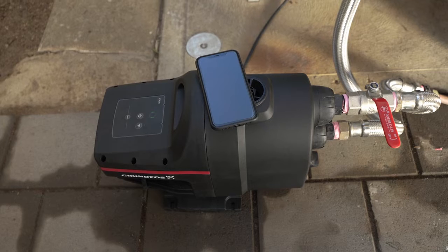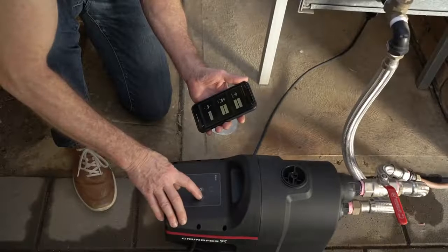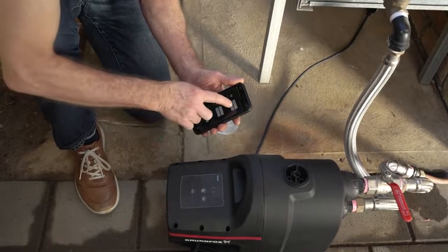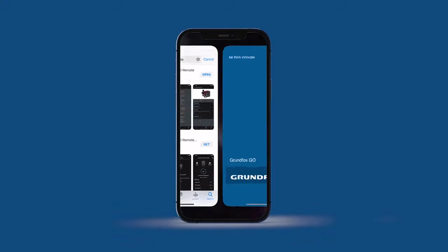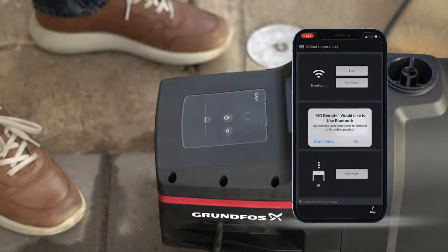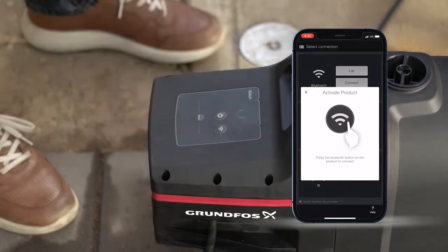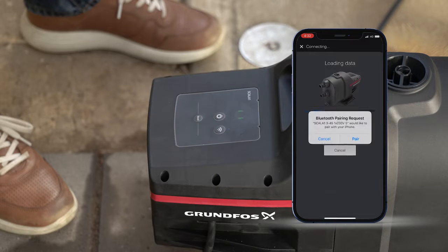The Scalar 1 pump also features Bluetooth connectivity, allowing you to connect your Grundfos Go app on your phone to further customise your pump to suit your needs. To connect to your pump, simply download the Grundfos Go app from the App Store on your phone. Open the app and tap Connect in the Bluetooth section of the menu. A blue light on the pump will start flashing. Press the Connect button on the pump. Your pump will now connect to the app on your phone and the blue light will stop flashing.